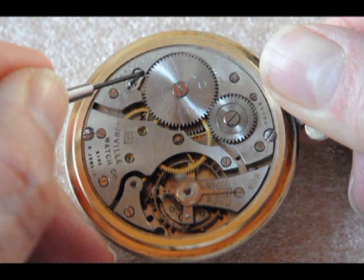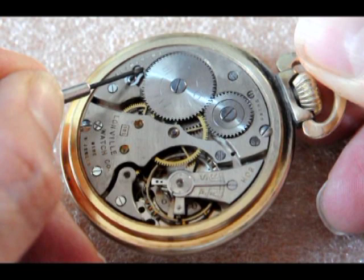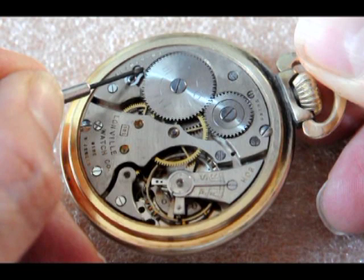Now, release your grip on the crown slightly, and the mainspring will unwind. Be careful not to let it slip too fast, otherwise parts may be damaged.